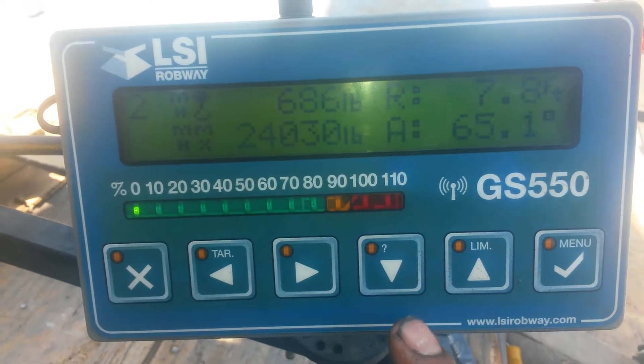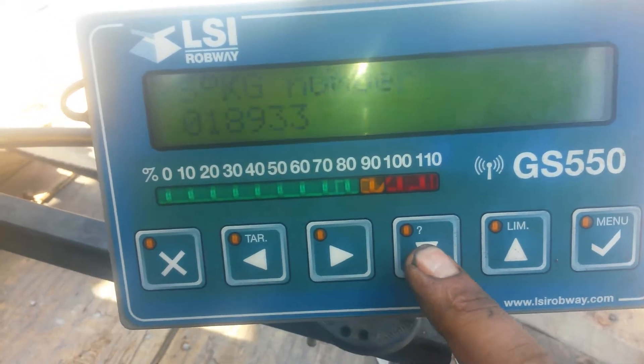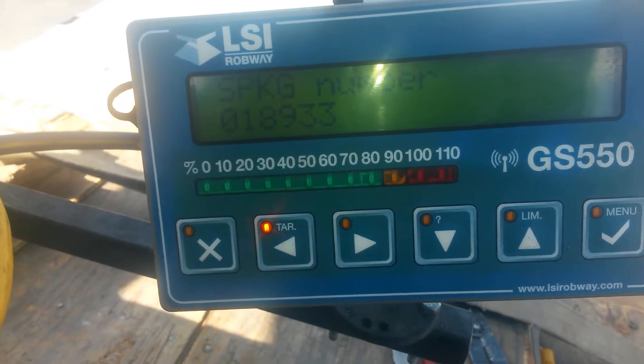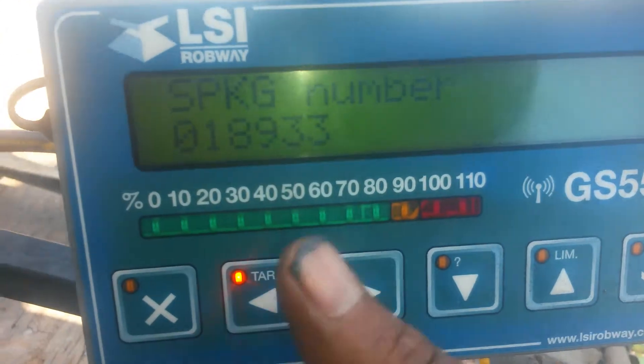So what it'll say — it'll say like it's not communicating with the sensor, and this will be flashing. You press that button. It'll say something like A to B, no communication or something.